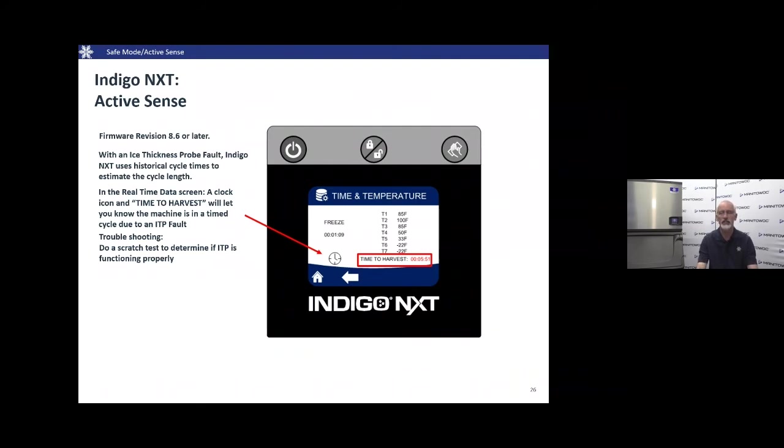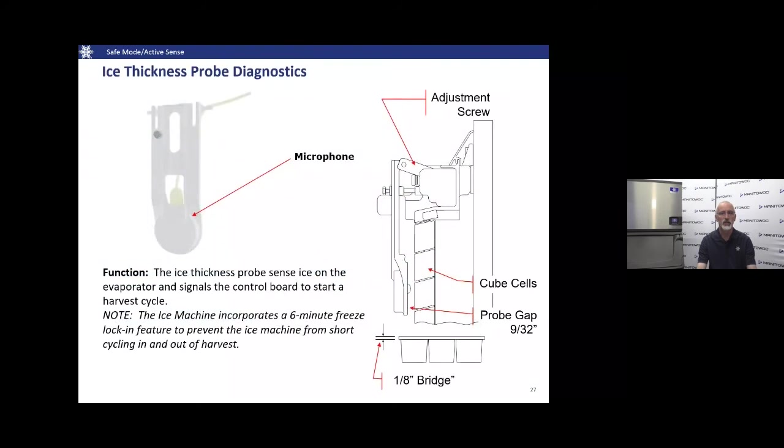If we see that timer and clock icon, we have an active ice thickness probe fault. We recommend performing a scratch test to determine if the ice probe and control board are functioning properly. If the scratch test passes, unplug the machine and plug it back in to restart and clear any bad historical data. However, if one of the components fails the tap test — either the control board or the ice thickness probe — we've identified the cause and can replace the faulty component.